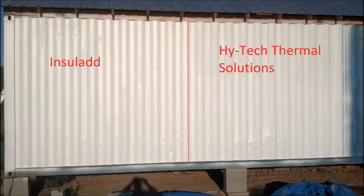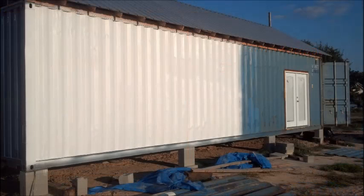As depicted here, the first 10 feet has been applied with Insilad, the next 10 feet with High Tech Thermal Solutions. The remaining 20 feet was left untreated as a control area for comparison.